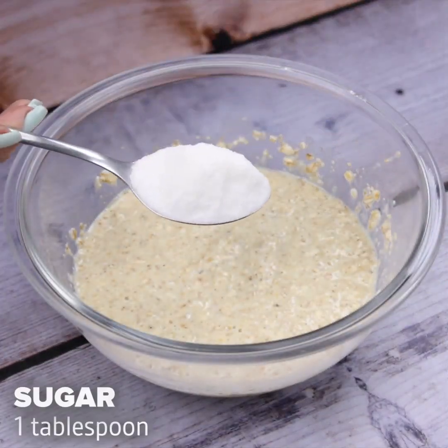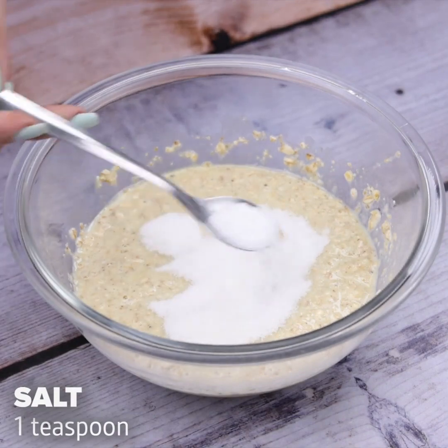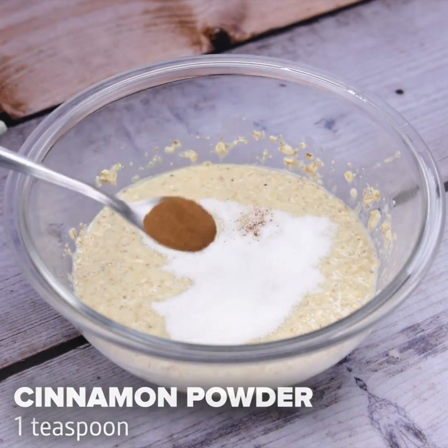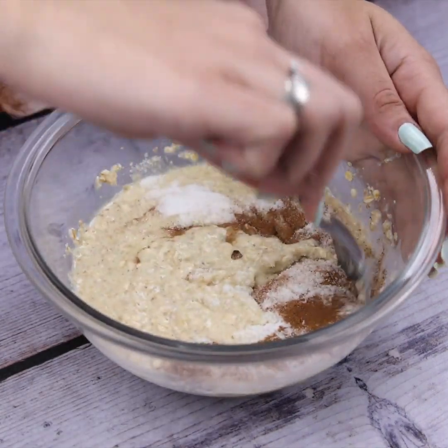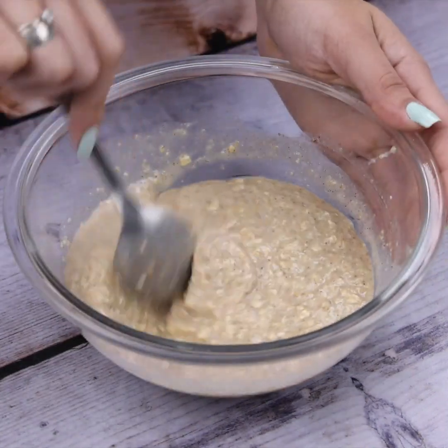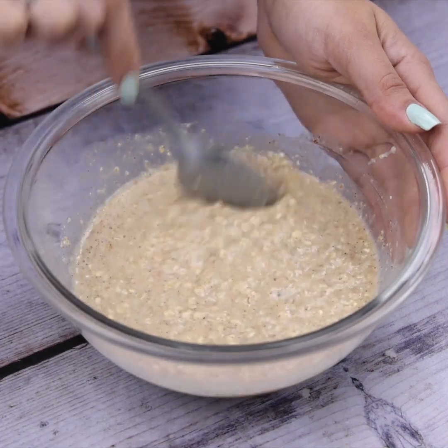Finally, I will add a tablespoon of sugar, a teaspoon of salt, a teaspoon of cinnamon powder, and I will stir one last time so that all the ingredients are incorporated into the mixture. It is a very healthy and delicious breakfast, perfect to start the day in the best way possible.